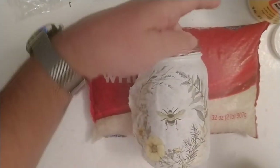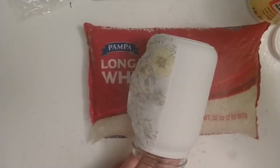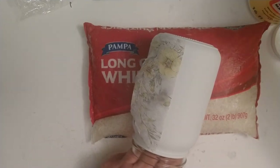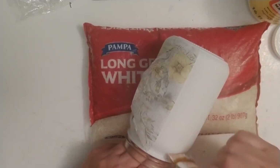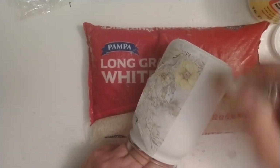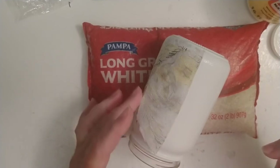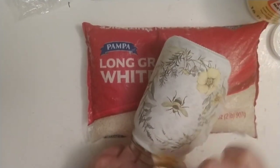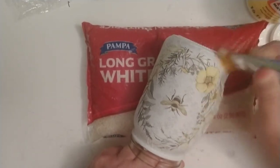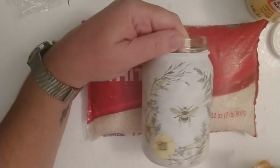Now I flip the jar around to the remaining side that hasn't been Mod Podged yet. I apply just a very small amount of Mod Podge — I dip the brush and wipe most of it off. I estimate where the edge of the napkin will end and work my way in, being very careful not to leave any excess or big bumps of Mod Podge. I flip this over, gently lay the napkin down, and brush it out. There we have it — pretty simple.